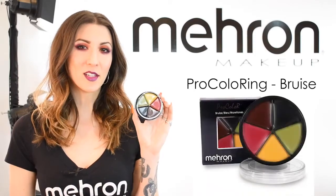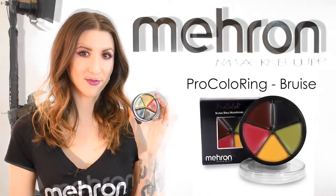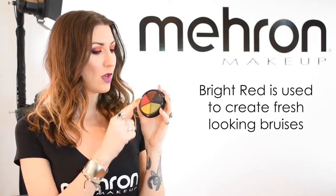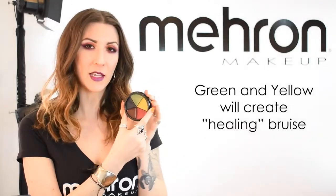This is Mehron's bruise wheel, a cream-based makeup used to create realistic bruise effects. The bruise wheel comes with five different colors. The bright red is used to create fresh looking bruises, while the darker red and blue will create an older looking bruise, and the green and yellow will create a healing bruise.